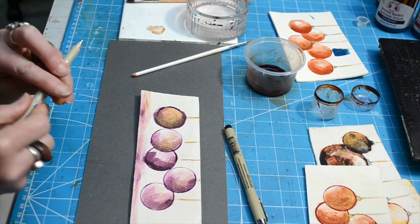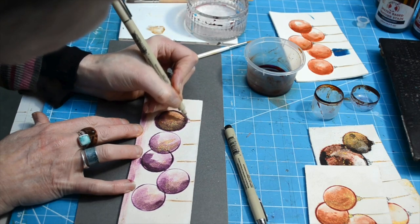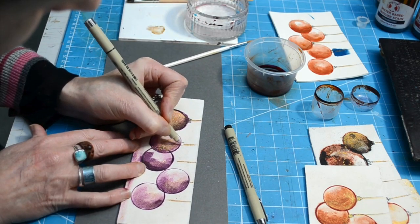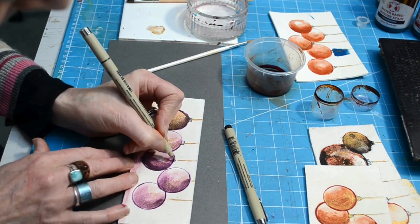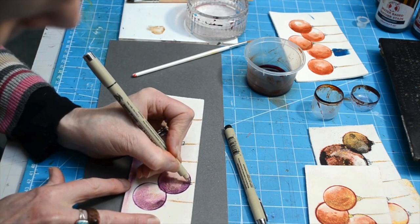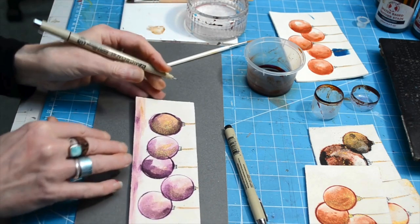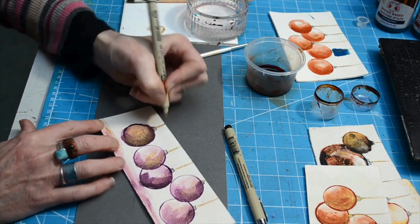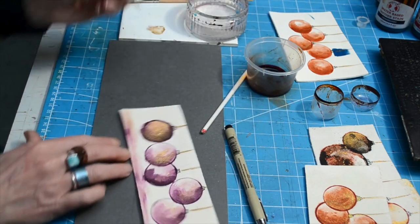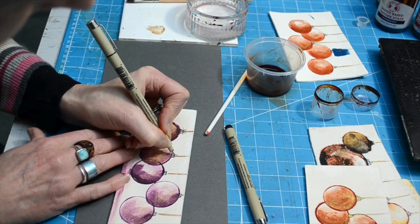I'm going to go back to my fine liner pen and put in the little details you get on the tops of baubles — it's literally just two sides sloping in and a couple of discs. This is just quite a nice detail to add that final sense of context. If you want, you can go over that with paint, put another line into the gold just for definition. You can also put a little bow on it if you fancy.